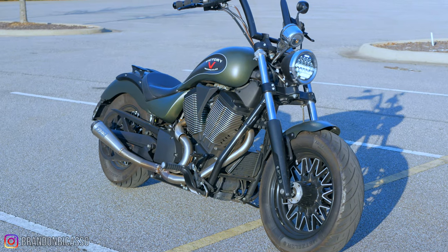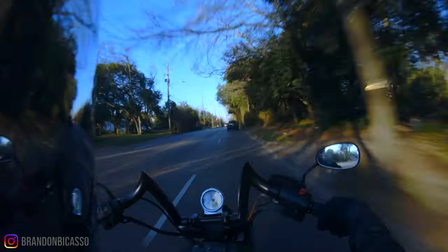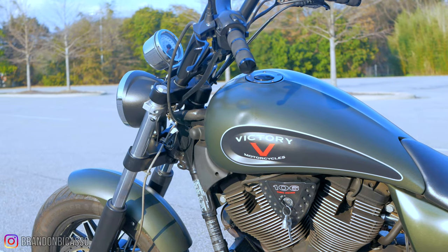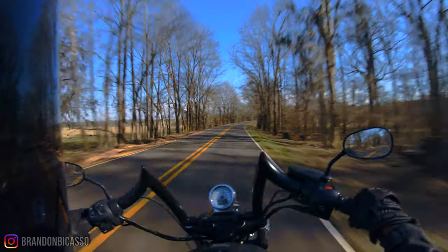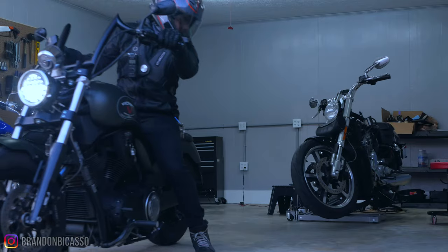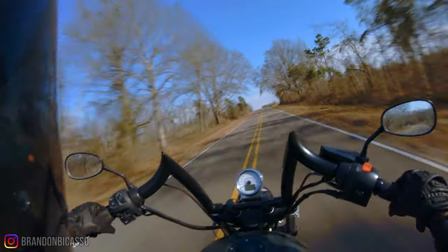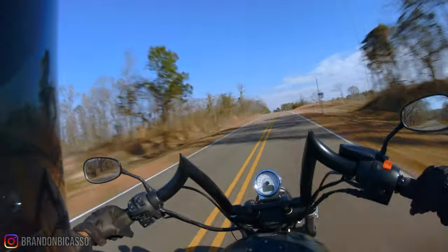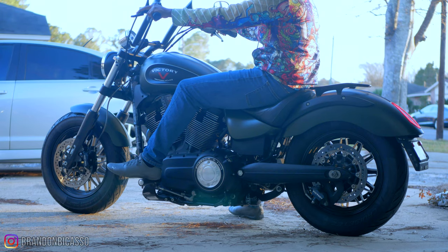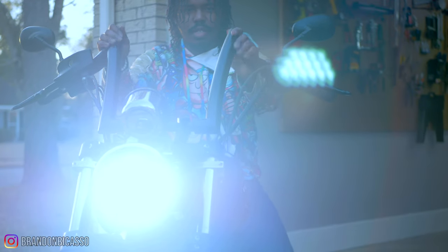I took the Gunner out on one of my favorite back roads for a proper break-in ride. Previously I'd only ridden it on my work commute, which was fun in its own right. It doesn't take much to get the Victory Gunner up to speed, and it's very easy to maneuver in curves and around the garage. It comes in at a wet weight of around 680 pounds — about what I'm used to on the V-Rod. The bars are the Mercenary bars from FMB Choppers, pulled back for comfort at my 5'10" height with a 28-inch inseam, and the seat height is only 25 inches, which is great for shorter riders.